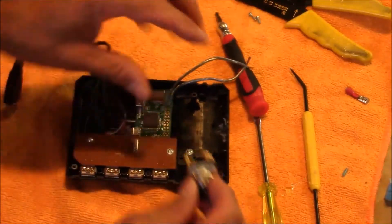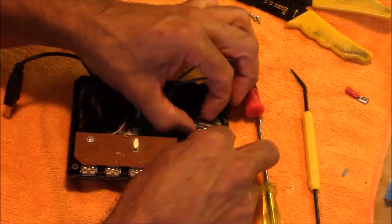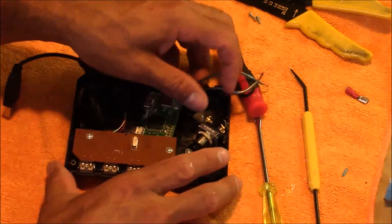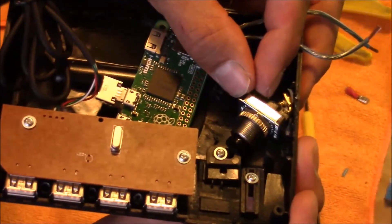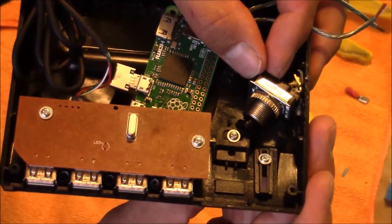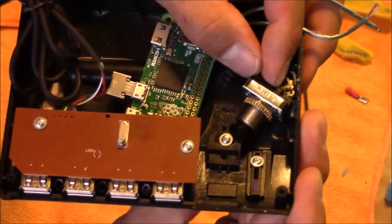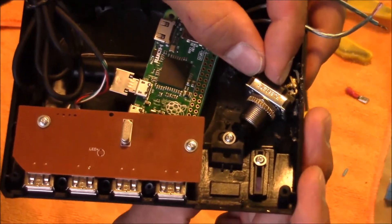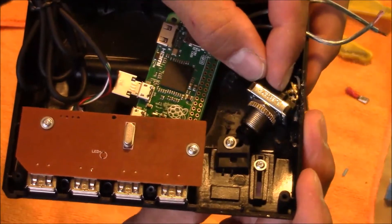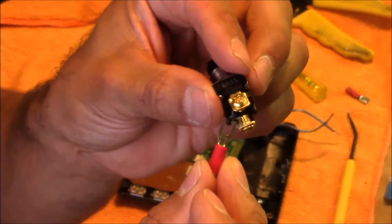I'm going to mount the switch at an angle so that when I flip the power switch to the on position, it pushes the momentary switch in and makes contact. The momentary switch is spring-loaded so it automatically pushes back out when you slide the power button against it. This is about the biggest size switch you could use — a slightly smaller switch would allow an even better angle. Whatever switch you use, you need at least this much angle or the switch won't work properly.